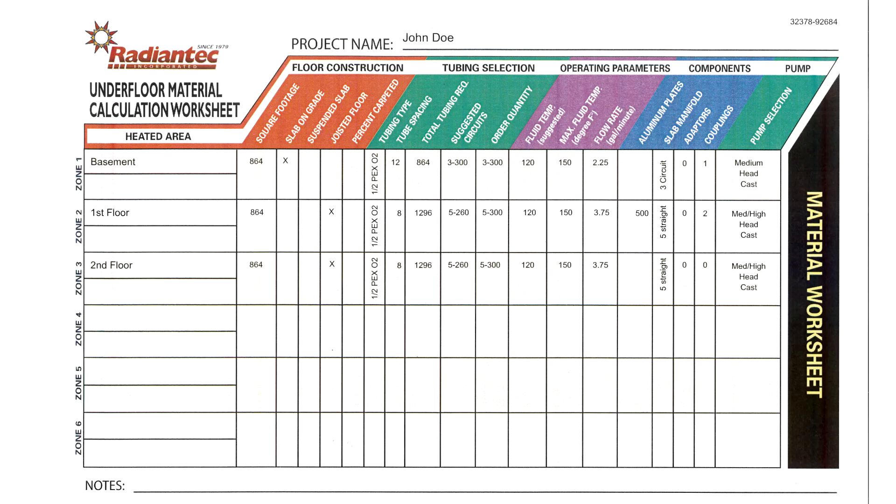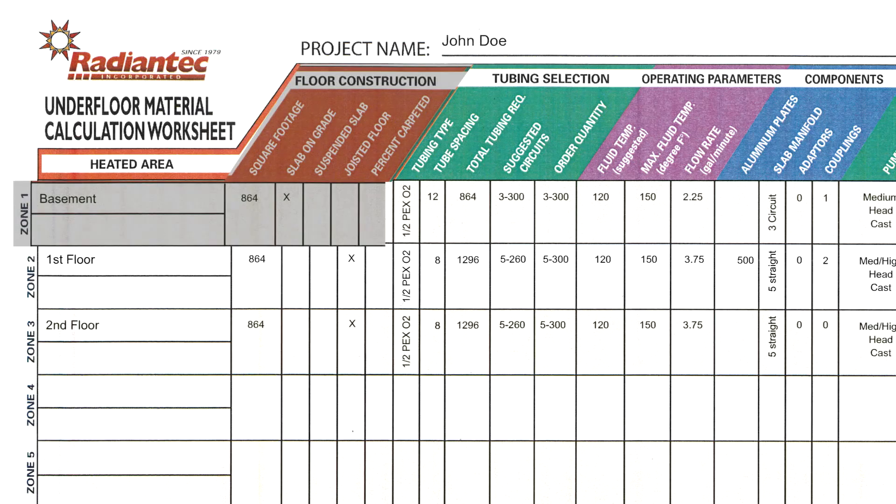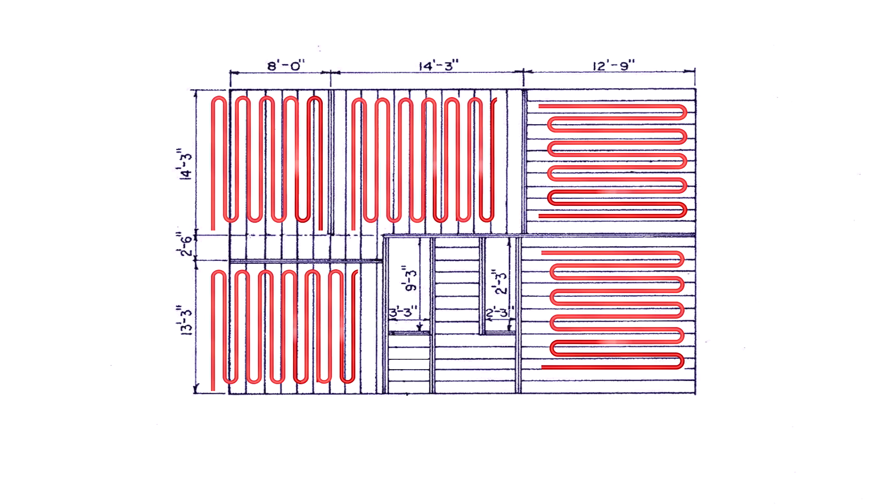If you take a look at the worksheet, most of the pertinent information you need to install your system is there: the name of the zone, the type of installation, the type of tubing, and the recommended number of circuits. Many people prefer to actually come up with a layout on paper prior to the installation, which is a good idea. A detailed layout that you prepare will make the physical part of the work go much easier.